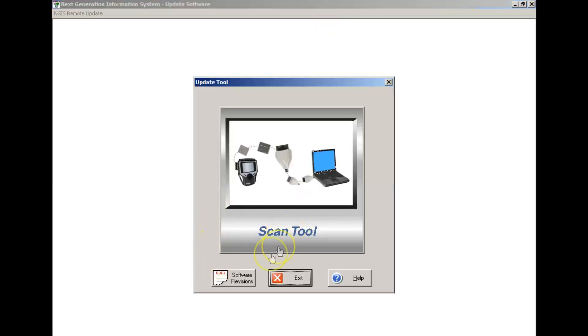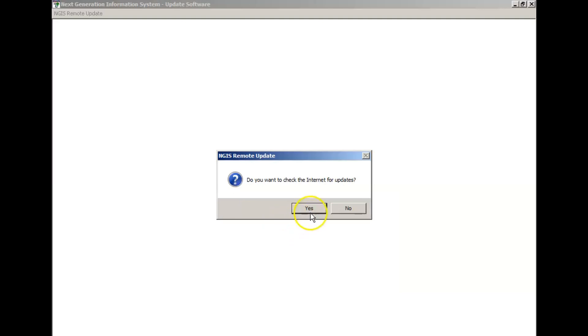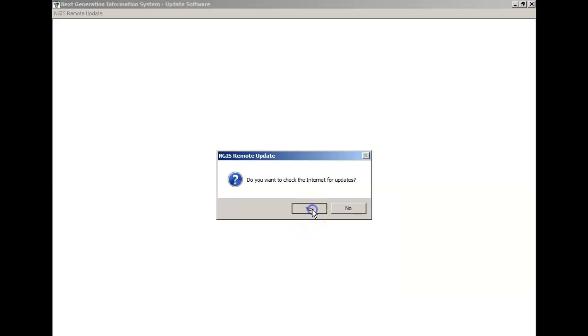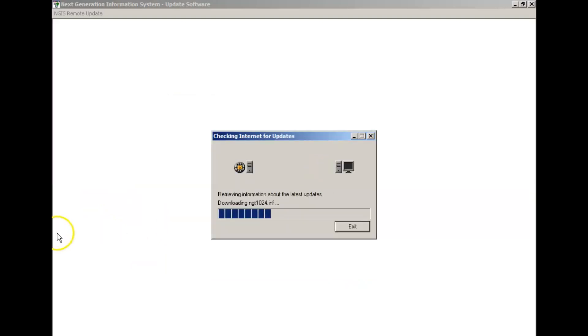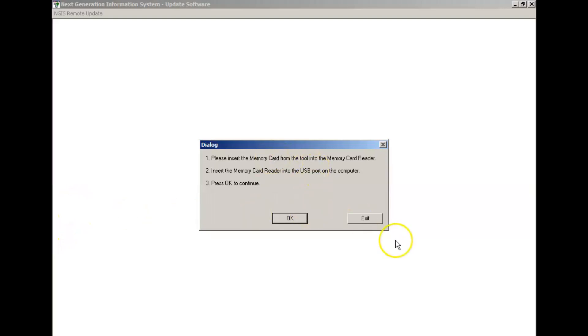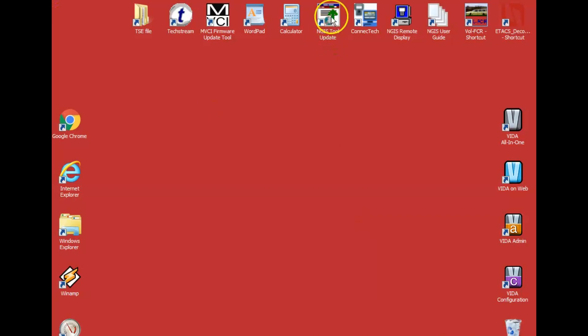We also have our tool update — here's the scan tool update. It's going to check for revisions, but there are no more revisions coming. You can still go out on the internet and look. The latest version is 5.16.16, which is the last update. So as long as you have that, that's pretty much as good as you're going to get.